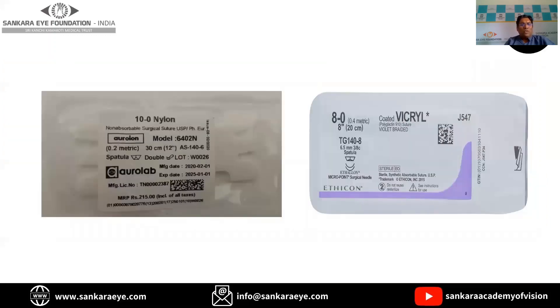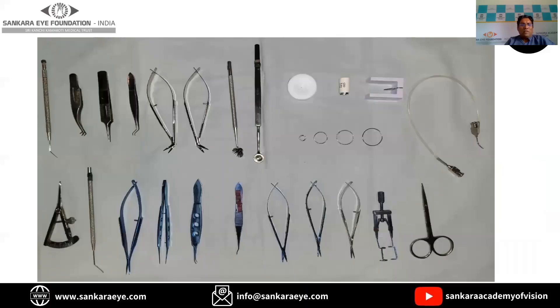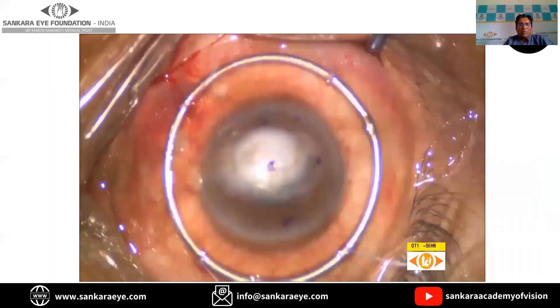This is the suturing instrument, a needle holder, and straight tying forceps used for the suturing process. The most commonly used sutures during penetrating keratoplasty are the 10-0 monofilament nylon sutures. They are preferred because of ease of placement and because they maintain their strength for a long period of time. The 8-0 Vicryl sutures are mainly used to anchor the ring on the episclera.